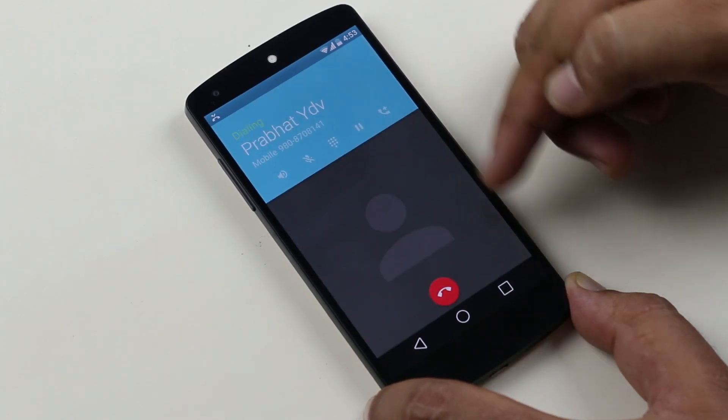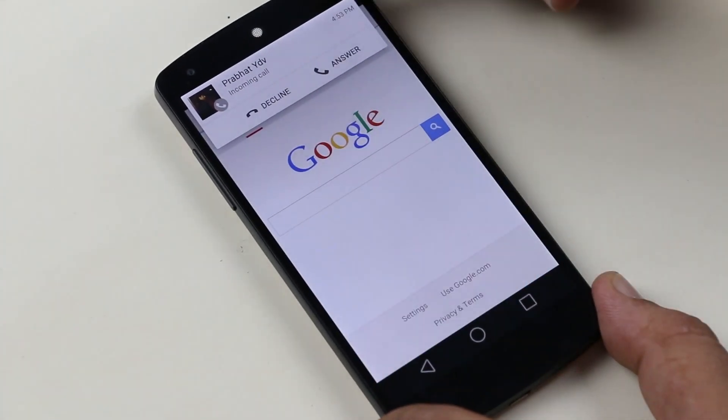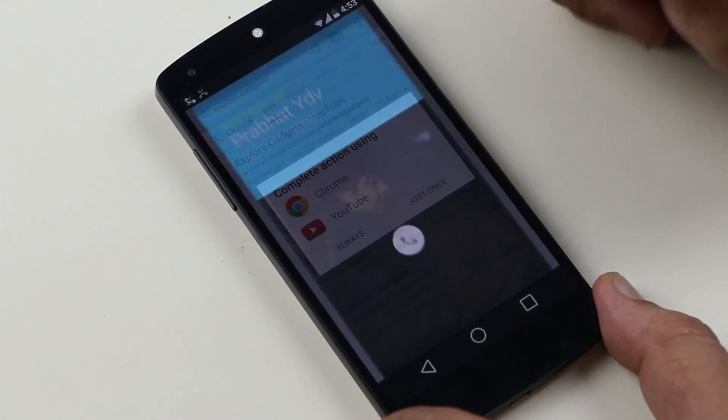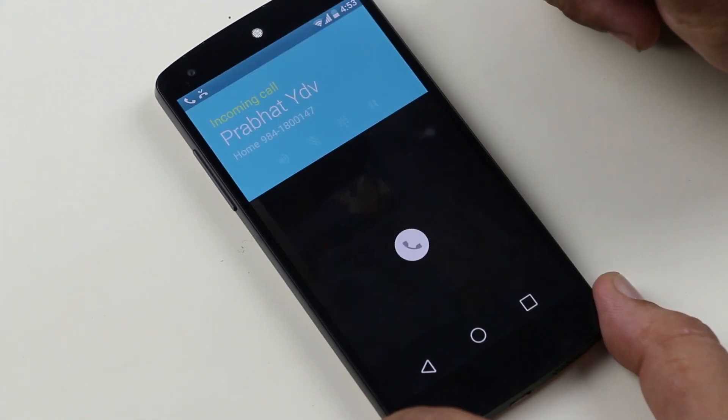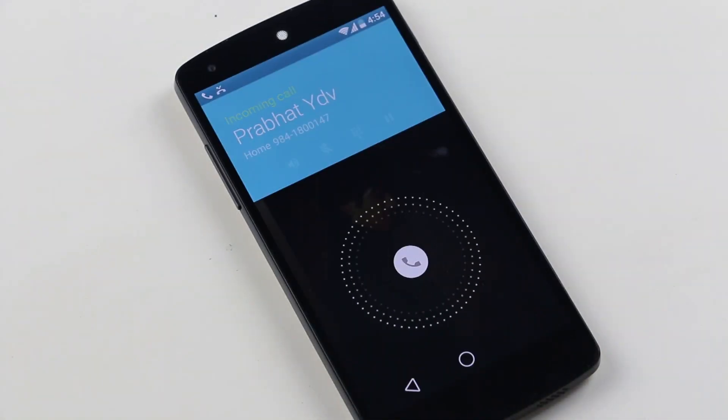Even the call screen has been changed. When you are on your home screen or using any other app, you are no longer interrupted with a full screen call notification. Instead, you get a small badge and you can tap on it to go to the full screen mode for additional options. You only get a full screen notification when your device is locked.